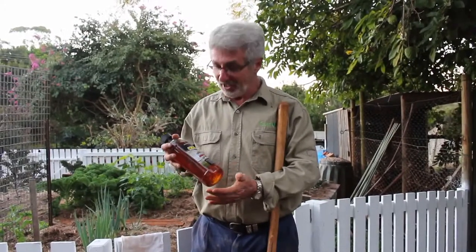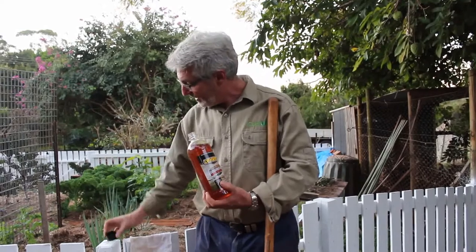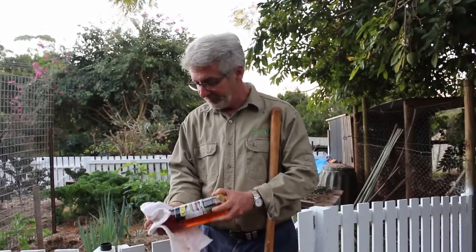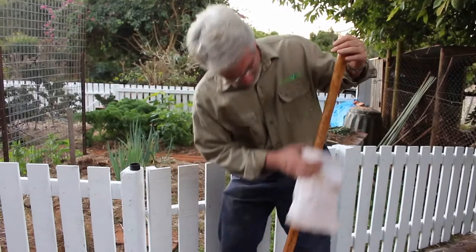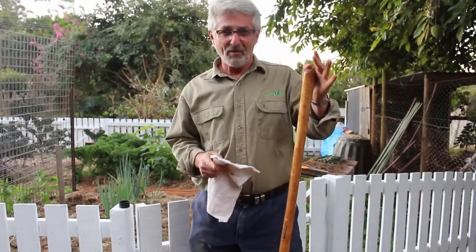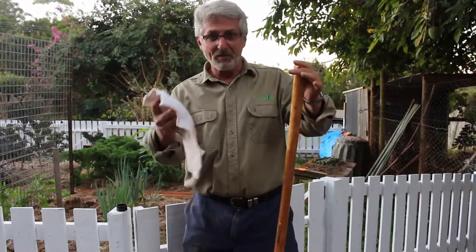Once you've sanded your handle, take some good pale boiled linseed oil and apply a layer of that oil to the handle. Allow that to soak in over a period of time and then, after a little while, remove any excess with the same cloth.